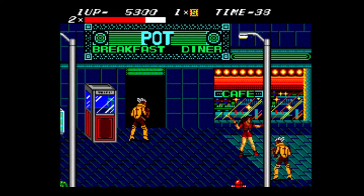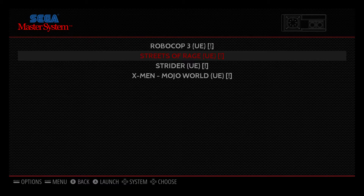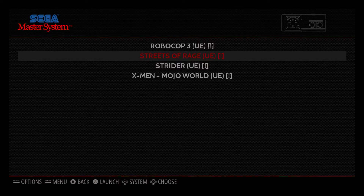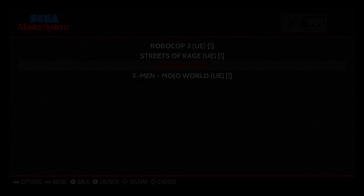To exit out of the emulator you just press Start and Select on your controller. I've got a wired Xbox 360 controller right now. Another cool game — I don't know — Strider, I'm not sure.